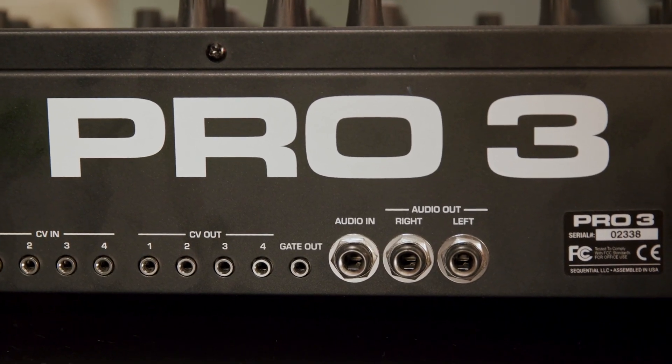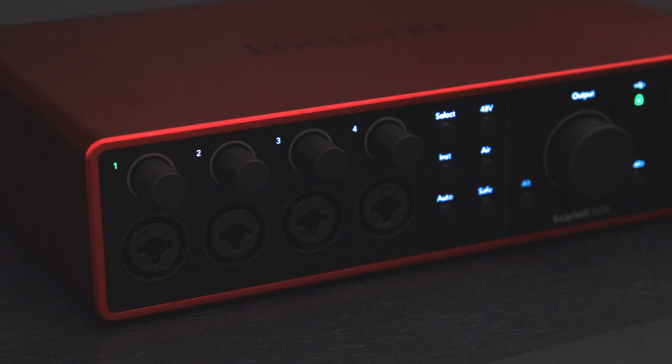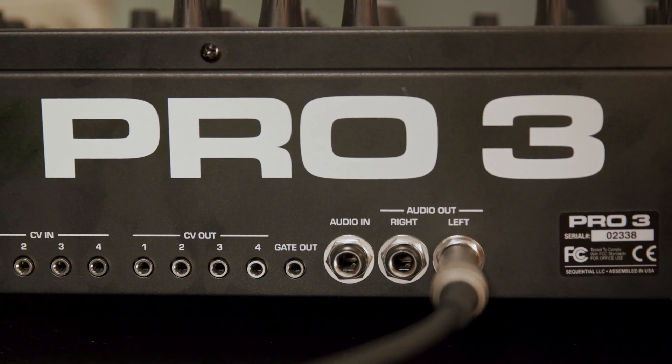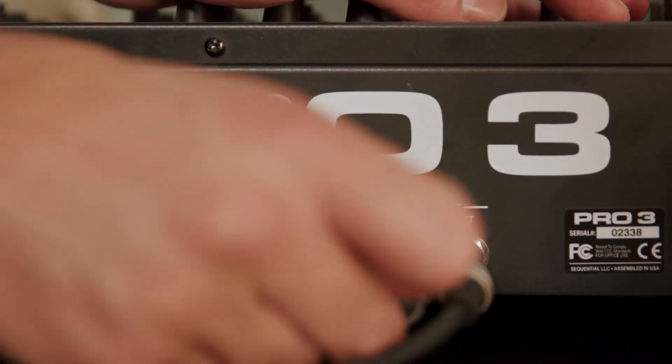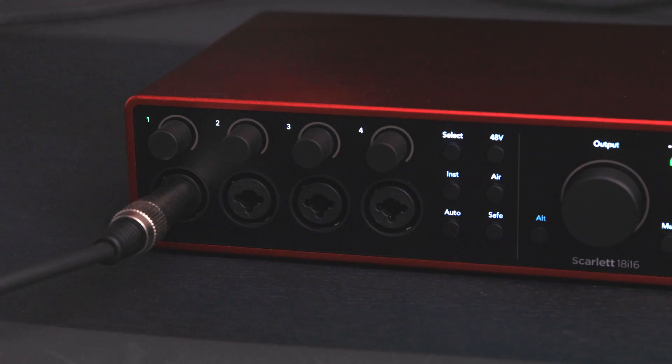Start by taking the appropriate audio cables and plug one end into the left line output of your device. Then plug the other end of the cable into channel 1 of your Scarlett. Now take the other audio cable and plug one end into the right line level output of your device, then plug the other end into channel 2 of your Scarlett.